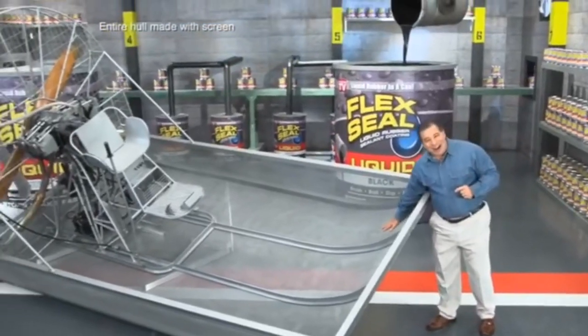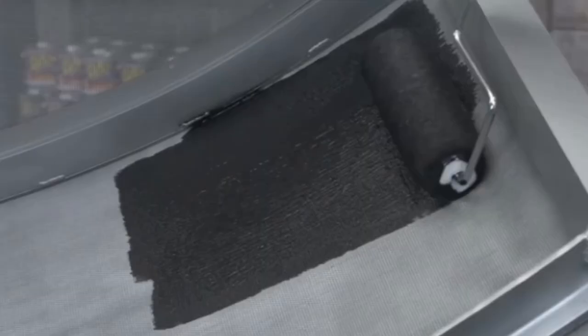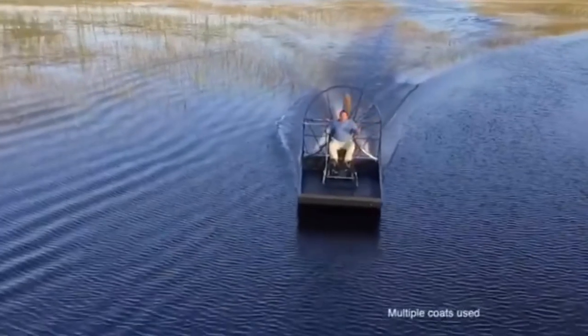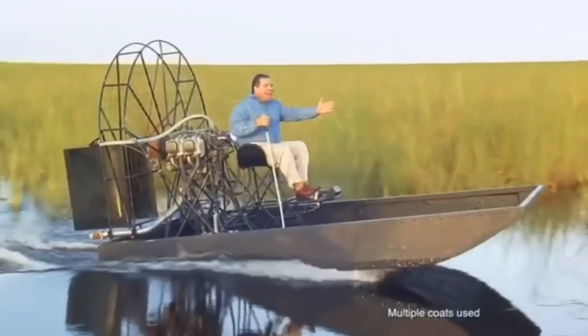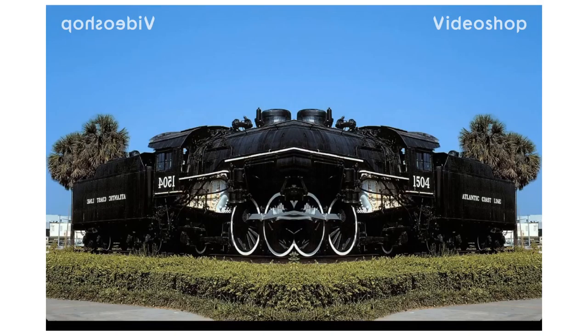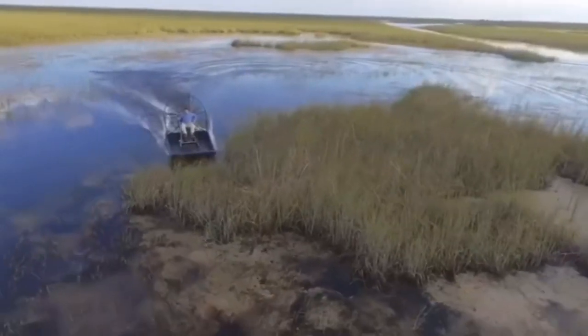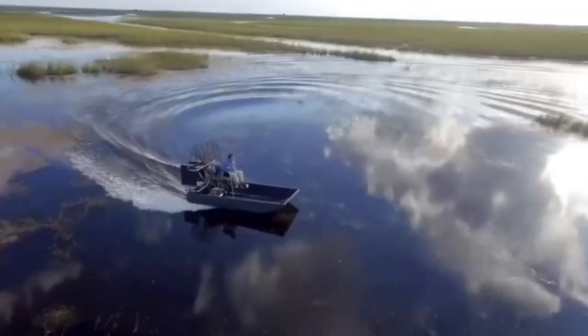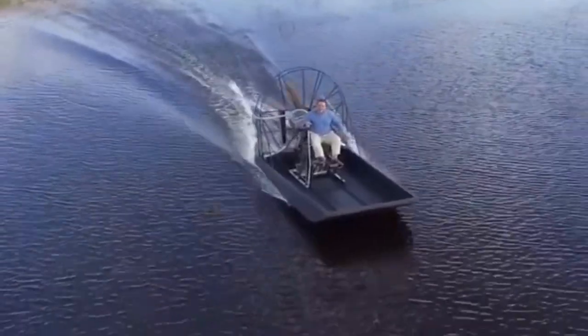To show you the incredible sealing power of Flex Seal Liquid, we made this entire airboat out of screen and covered it in Flex Seal Liquid. After a day on the water, flying through alligator-infested swamps, Flex Seal's watertight barrier takes a beating, stays strong and flexible, and the inside is completely dry.